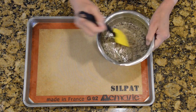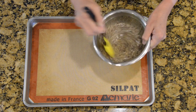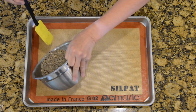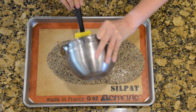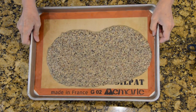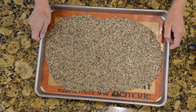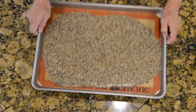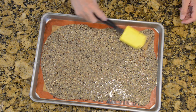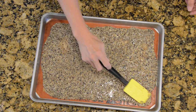Now I'm going to pour this onto a silicone mat sitting inside of a baking sheet. Then tilt the pan around to try to spread it evenly. I can use the spatula to get it to the corners where it doesn't want to flow without running off.